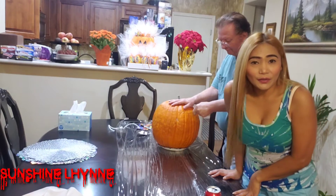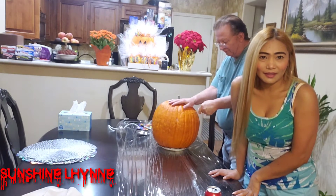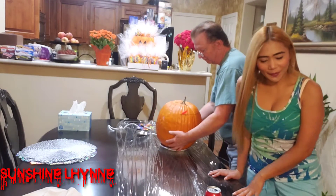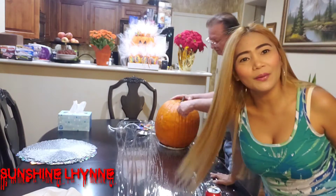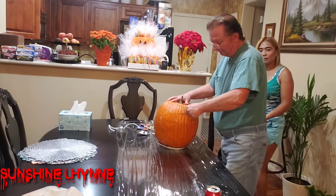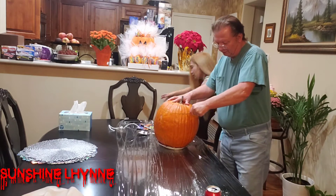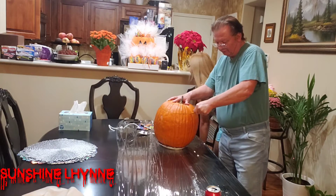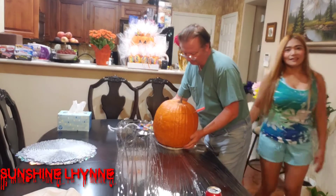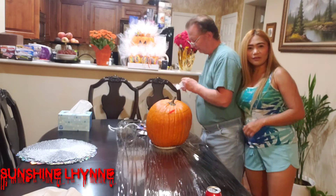Today's video we will show how to carve a pumpkin because tomorrow is Halloween. Happy Halloween! My poggin husband will do the carving.